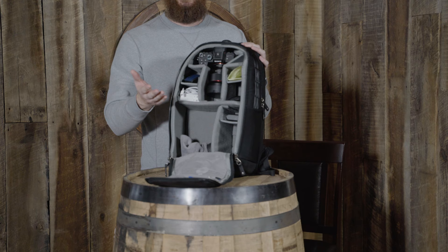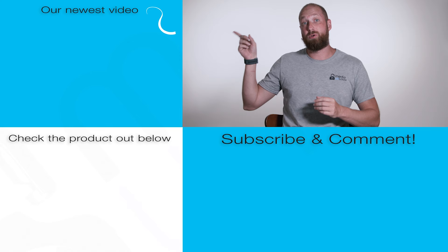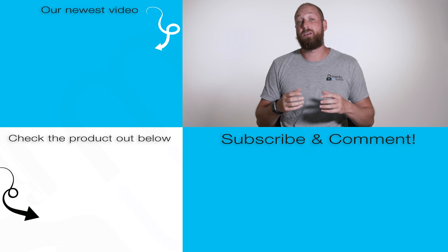As always, there'll be a link at the end of this video. Thanks for stopping in and checking the bag out — we'll catch you next time. If you want to check out our newest video it will be right here, and if you want to check out the product that will be down here. If you do click on it and purchase it, it does give us a little commission and that helps me keep making these videos. Right down below, go ahead and leave a comment, hit that subscribe button, and follow along. We'll catch you next time.